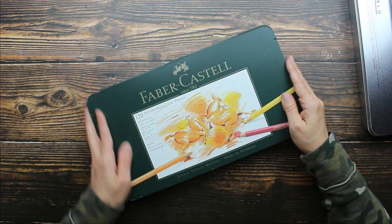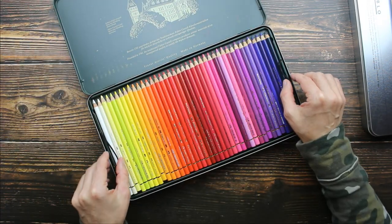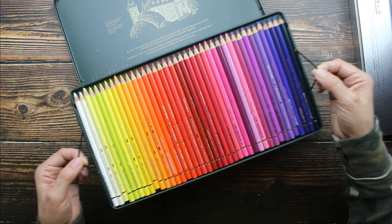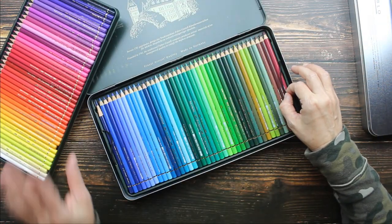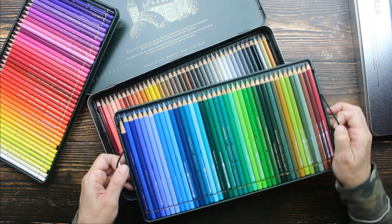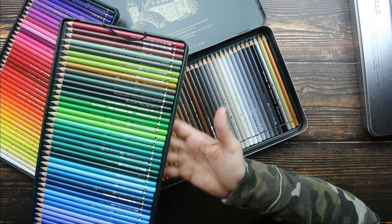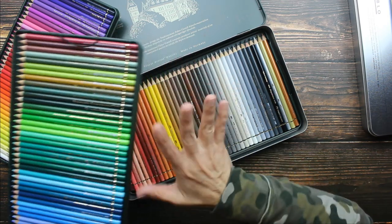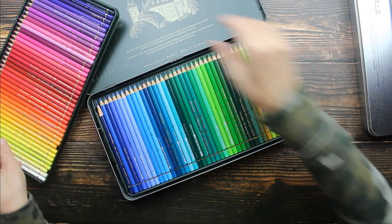Let's start with the Polychromos. It comes in a nice metal tin with a hinged lid. They have these little pull tabs here which make it really easy to remove the tray. You have three layers of pencils in a set of 120, and there is a permanently attached foam on the bottom of the tray that protects the layer of pencils underneath.